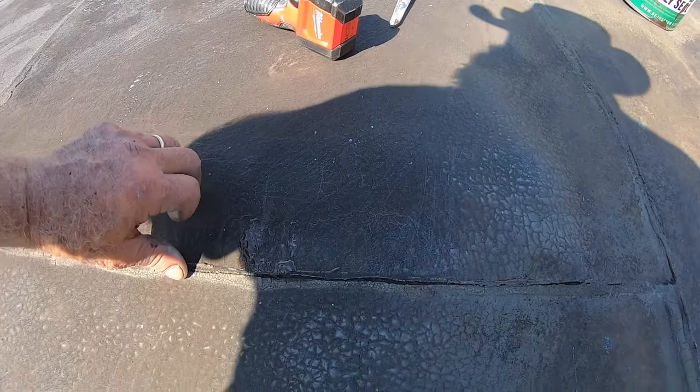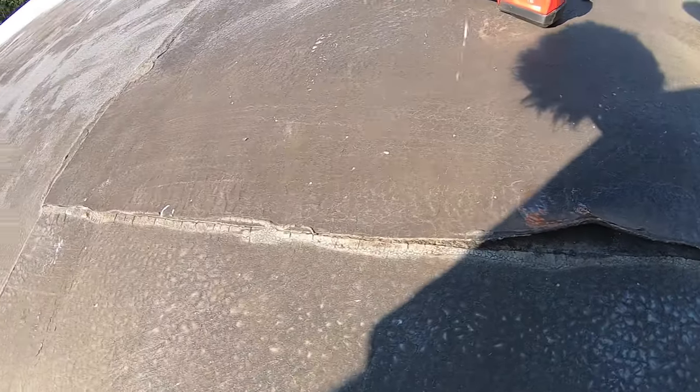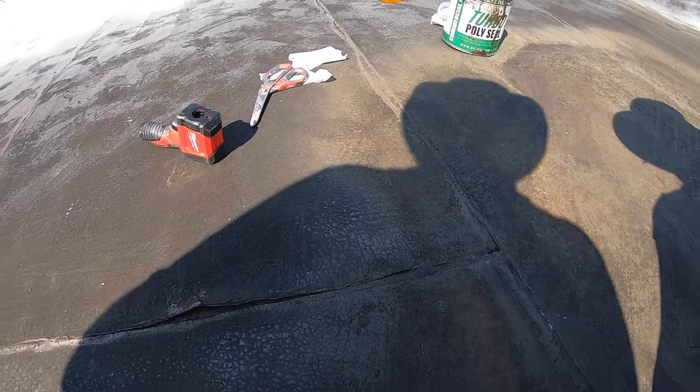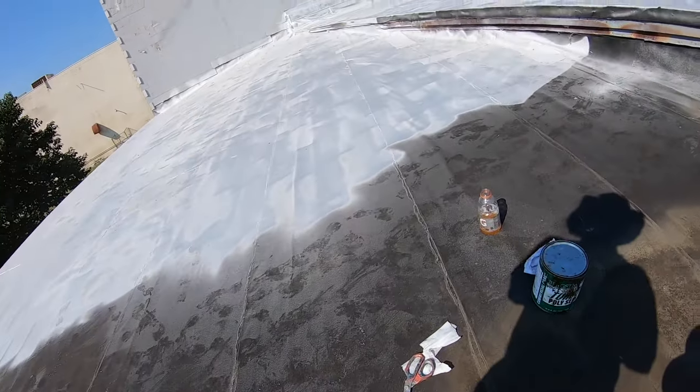We also have a seam that's loose — look at that. You cannot just coat everything and think it's going to repair everything. So let me show you how I repair it.